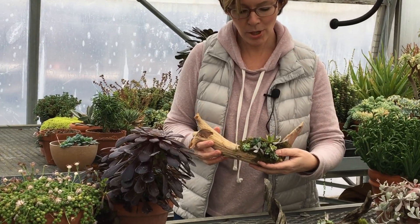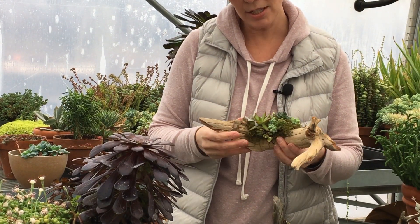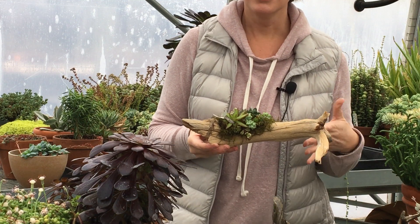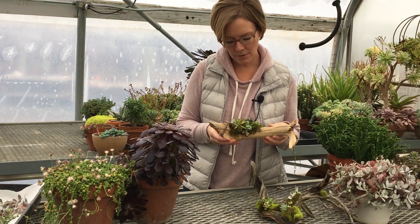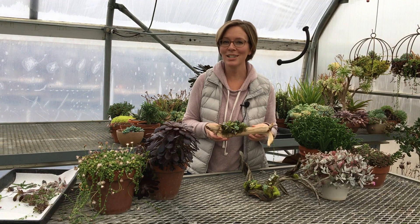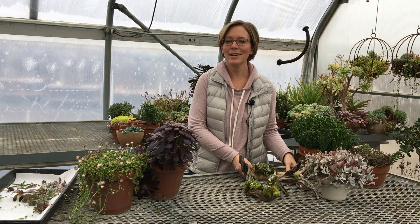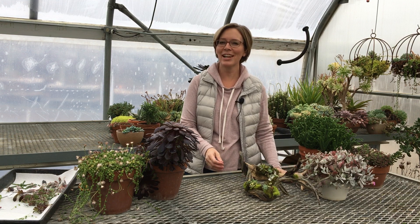You can get lots of neat colors and textures — it was a really fun project. Let us know what you guys think of this; we're thinking about possibly doing this as a class this spring if you think it's something you'd be interested in. So let us know! That's it for today, and we'll be back again next week with more things that are happening here in the greenhouse.